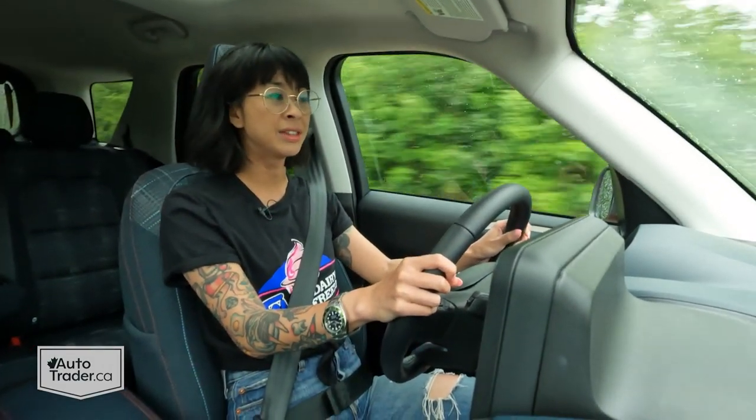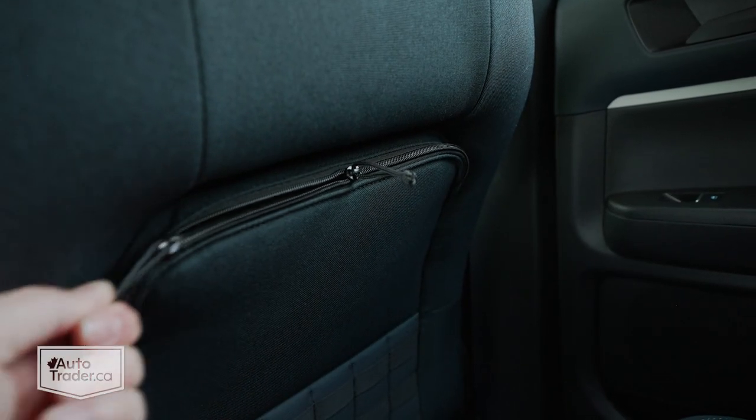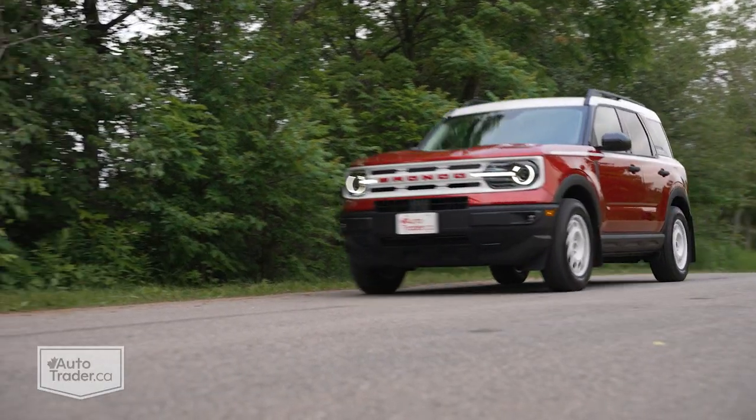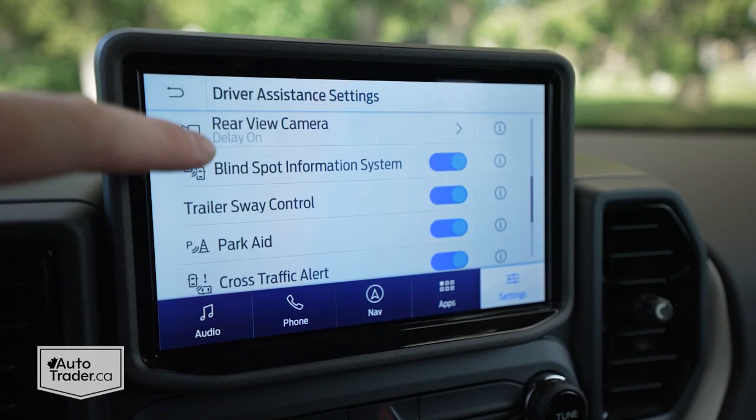There are tons of practical little storage cubbies everywhere — zippered pockets on the back of the seats, little pockets on the side for your phone — and it's those clever, practical touches that I really love about the Bronco Sport. In terms of safety features, most Bronco Sports come with everything you'd expect: blind spot monitoring, lane keep control, automatic emergency braking, cross junction assist. This one has the add-on adaptive cruise control, which is great. In terms of pricing, this one falls in the middle of the Bronco lineup — it starts at around $42,000 and with options ends up around $48,000, which I think is actually pretty decent value.